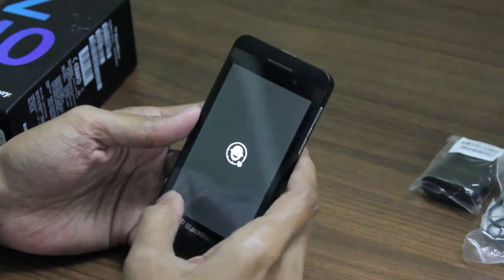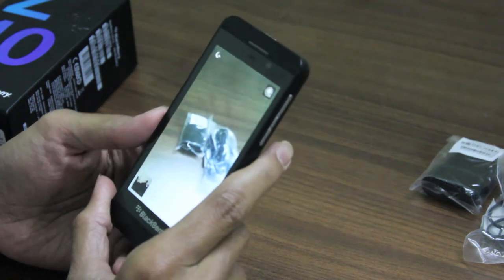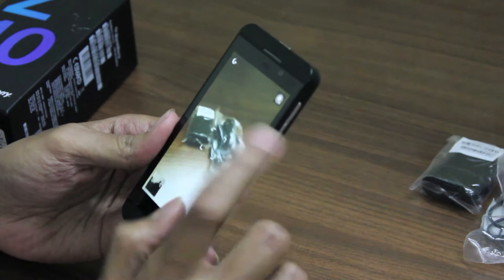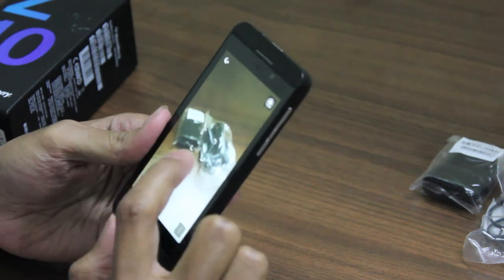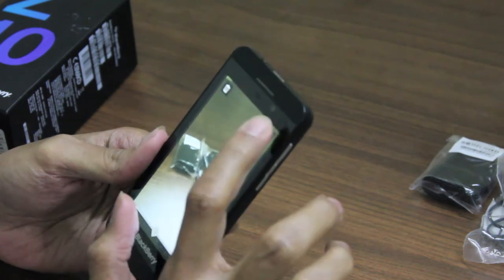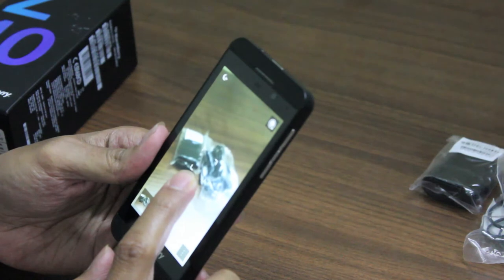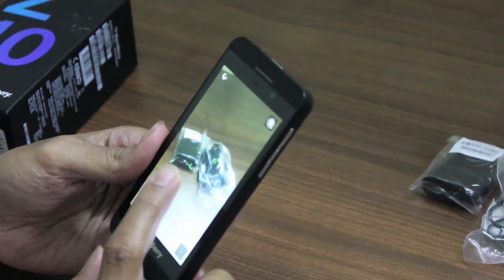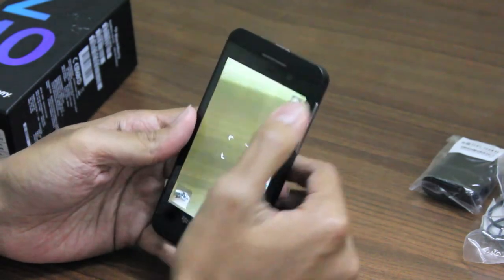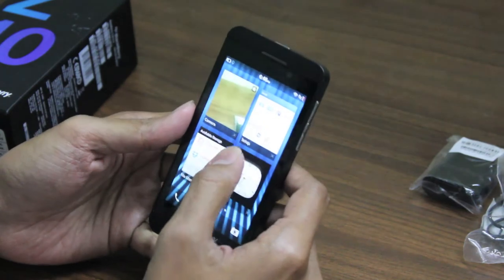Let's have a look at the camera. This is the 8-megapixel camera — it's pretty good quality. The color saturation is good and the reproduction is good. You just need to tap the screen and it takes a photo. The camera quality is good overall, and you also have a front camera that is a 2-megapixel shooter.